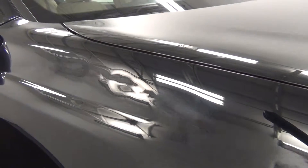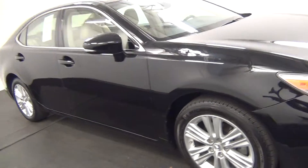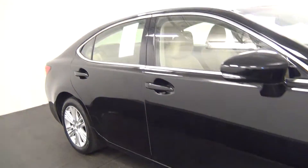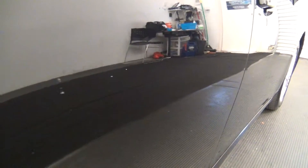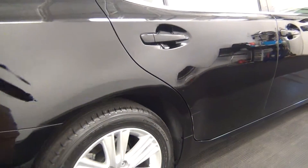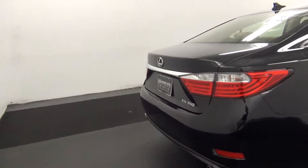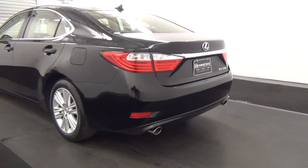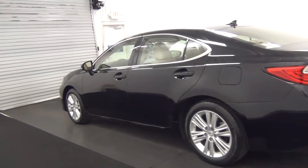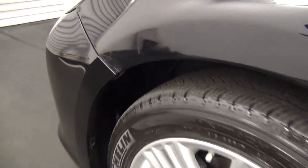Have a series of dings along here. Also have a few light scratches. Small chips in the paint on the rear passenger door. A few light scratches along here as well.